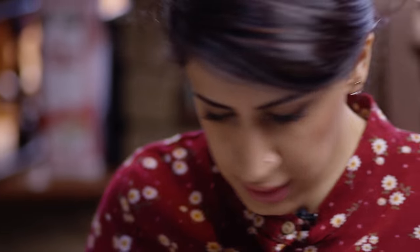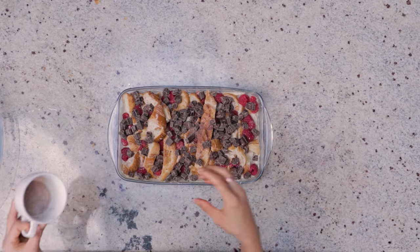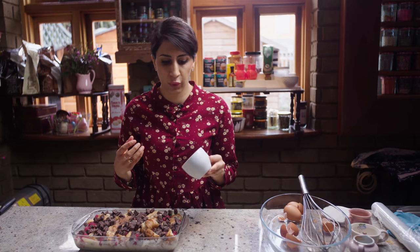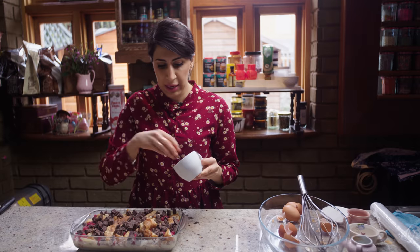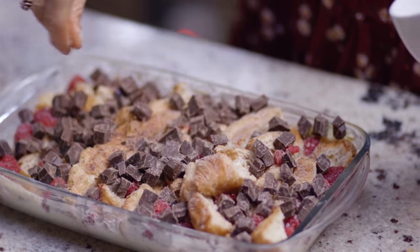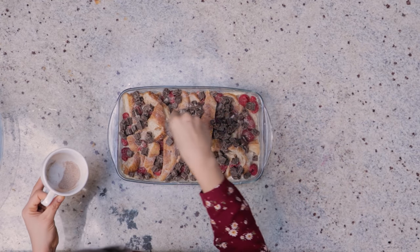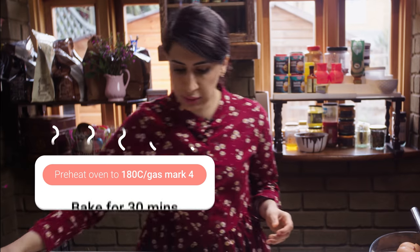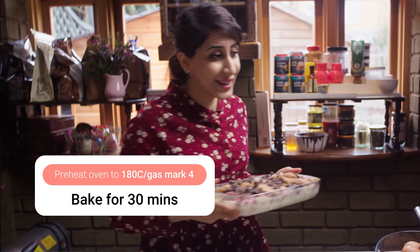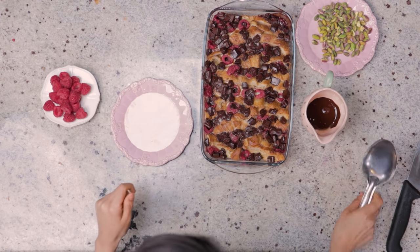Here's one I prepared yesterday and left in the fridge overnight. It's all soaked up the whole milk, cinnamon, and nutmeg — it's going to taste beautiful. Before we put it in the oven, sprinkle this lovely cinnamon sugar all over it. I love cinnamon and it goes so well with the raspberries, chocolate, and pistachio. Once that's done, we're ready for the oven! This has had about half an hour in the oven and we're going to slice it up.